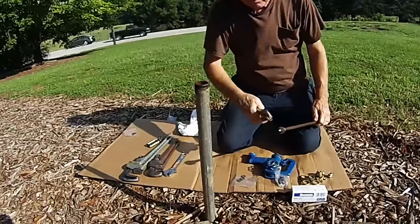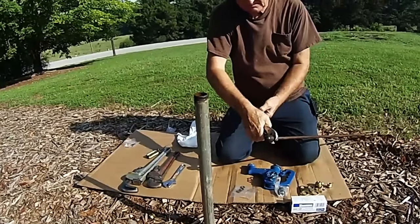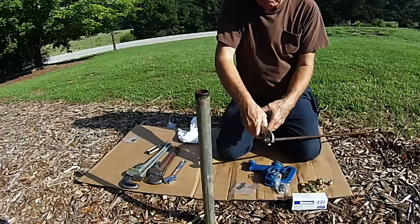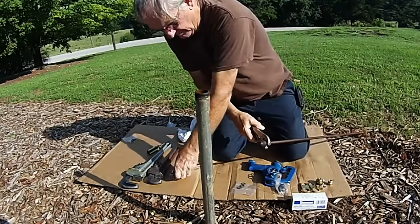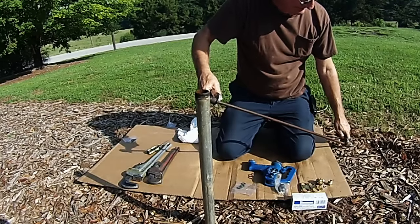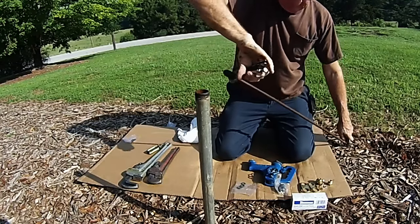With your pliers or vice grips, grab a hold of the metal part of the plunger. Then with your pliers, grab a hold of the coupling on the other side of the hydrant and twist the plunger off.